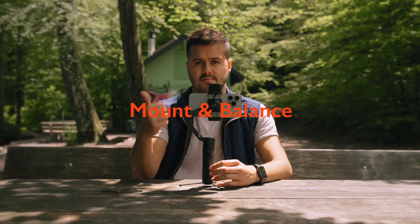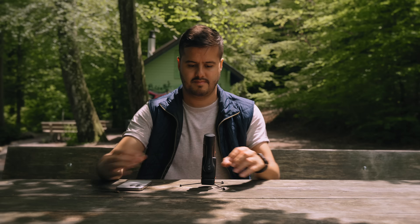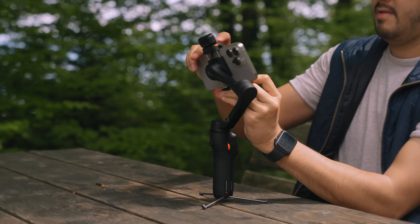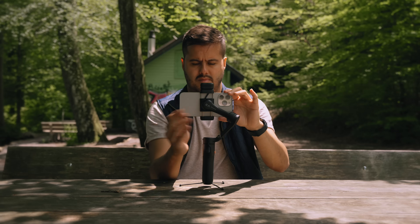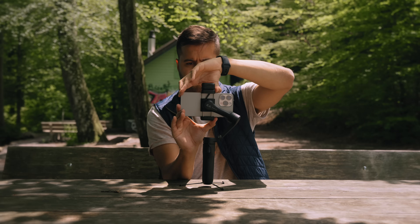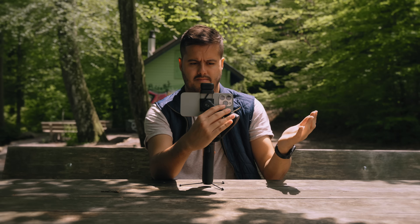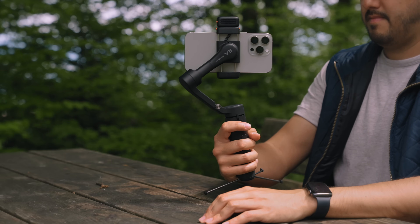Let's look at how you can mount and balance your phone on this gimbal — it's actually pretty straightforward. First, unfold the gimbal and then insert your phone with the camera pointing in the right direction. Be sure to clamp your phone to the center and balance it so it doesn't tip on either side. This way, it will use less power and extend the gimbal's battery life. Once that's done, you can turn the gimbal on and you're ready to go.